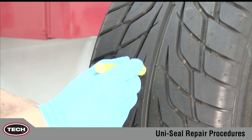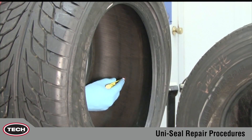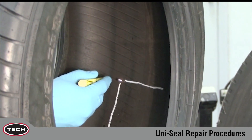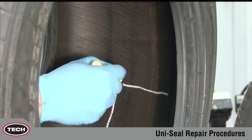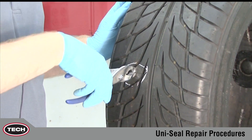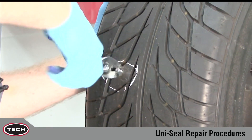During the inspection, locate and mark the damage on the outside and then the inside of the tire with the tire crayon. Remove the penetrating object from the tire if present, and note the angle at which the object penetrated the tire.